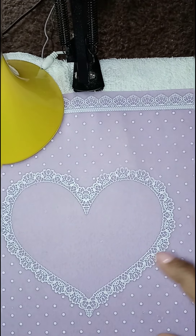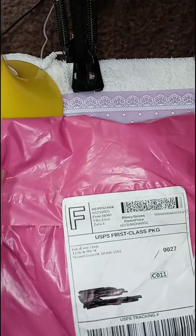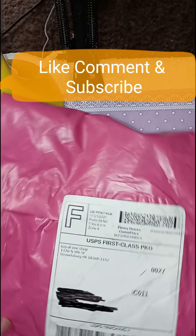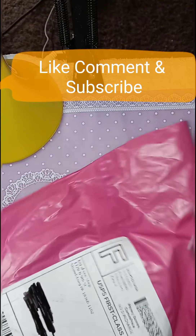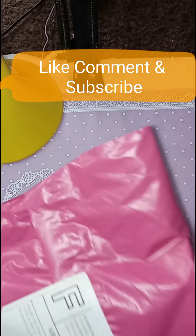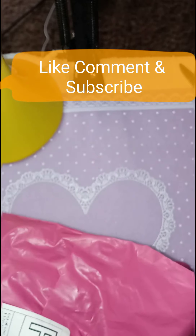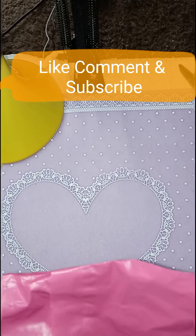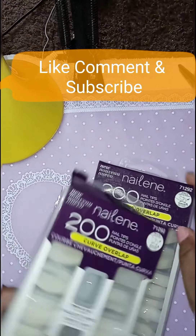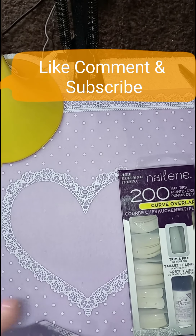The first order — I ordered these. If I'm not mistaken, this came off of eBay. I'm going to try to cut the thing close. And there are some tips — curve tips that I ordered. 200 curve tips.